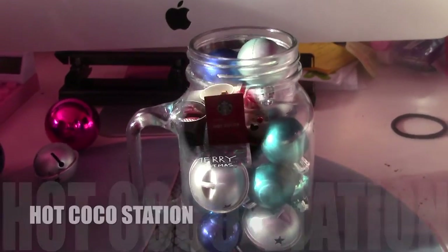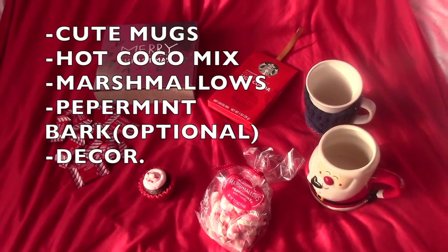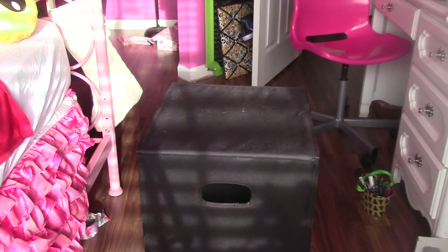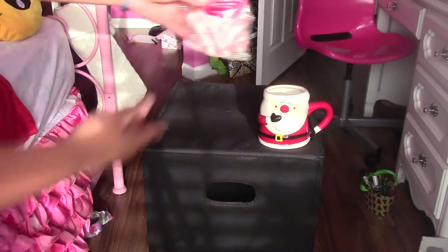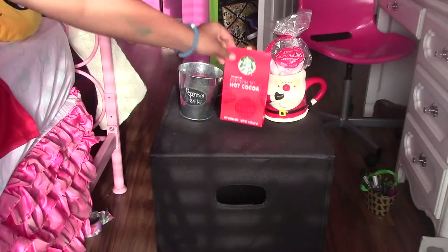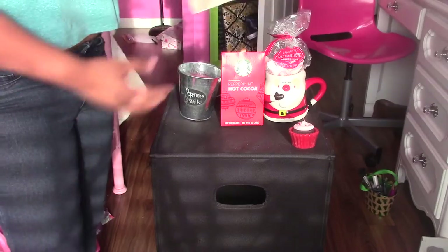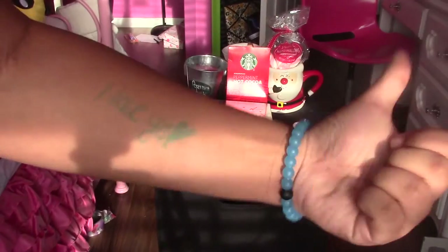The next DIY is a Tumblr and Pinterest hot cocoa station. What you need is cute mugs, hot cocoa mix, marshmallows, peppermint bark which is optional, and decor. I used a laundry mat tray, first put this Santa mug with peppermint shaped marshmallows inside, then added peppermint bark, peppermint hot cocoa, a cute red velvet candle, and finally a sign that says Merry Christmas from Target. This is my favorite DIY of all time because the hot cocoa station is near my bedside — so convenient.